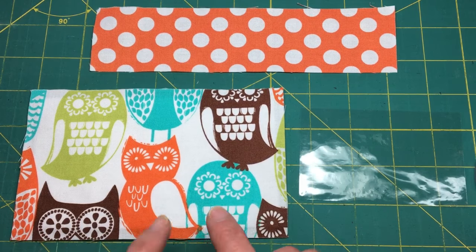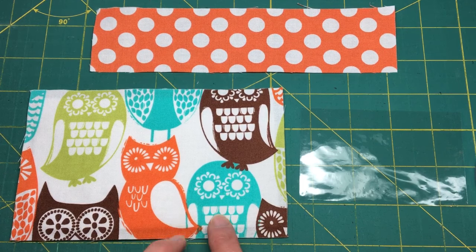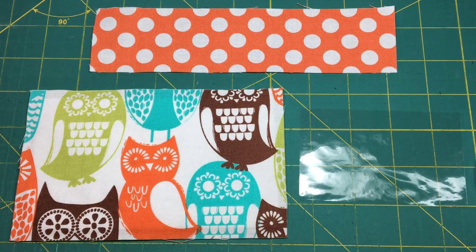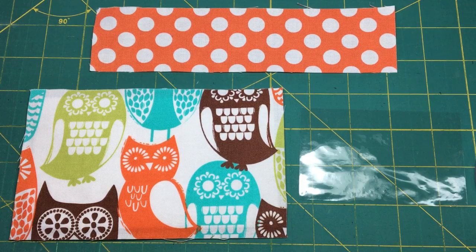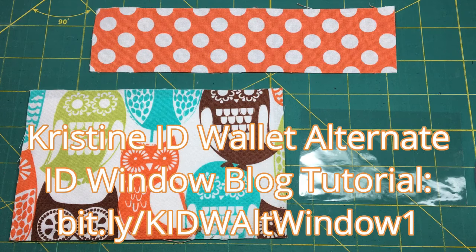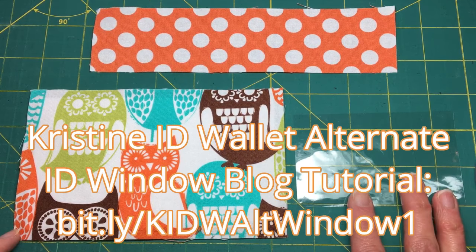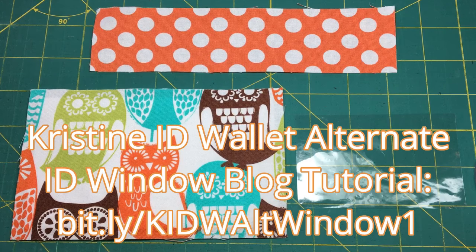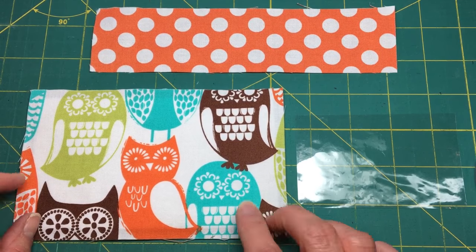You will not find the instructions for this in the pattern, but you will find the instructions for this if you want written instructions with pictures. I wrote a blog post in conjunction with Mary Waters DeVita, and I'm going to add a link right now. You can link to that tutorial blog post if you would like and see how this is done, see it all written out and everything else. Or you can keep watching this video and see how it's done that way.